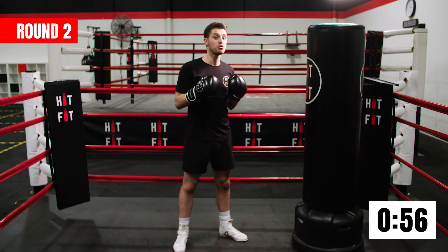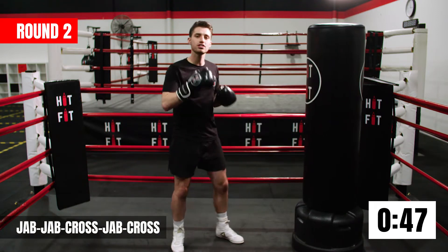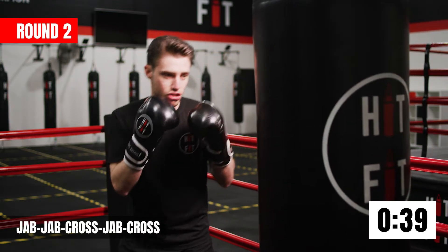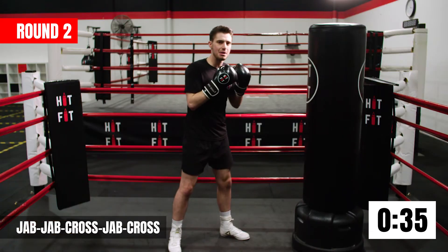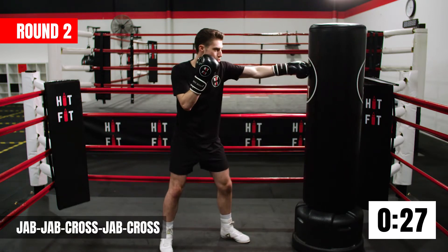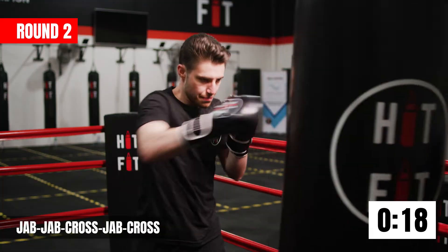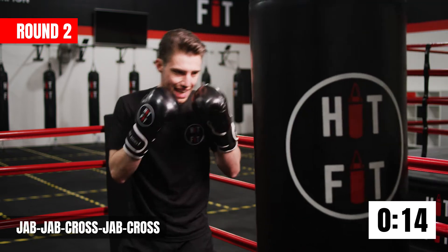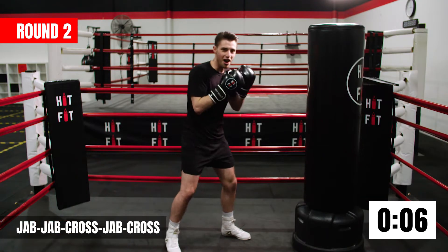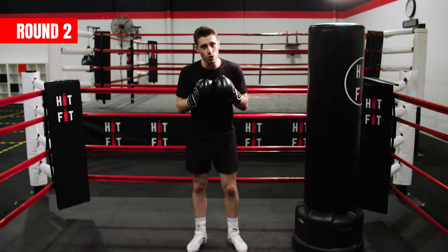Last combo for this round — we're going to add in one more cross. So it's going to be jab jab cross jab cross — five punches in total. Keep a consistent rhythm through every punch. Maintaining your stance, bending your knees, keeping your hands up — having the discipline to maintain that technique. Awesome work guys, smashed out round two. Get ready for round three.